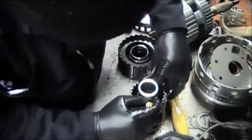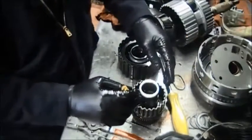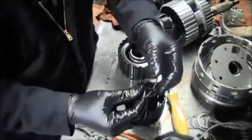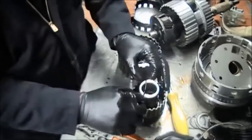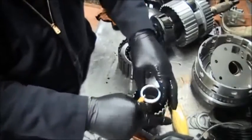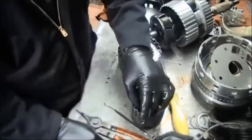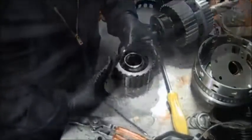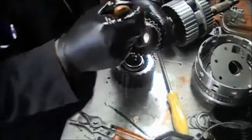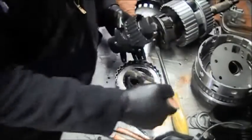This transmission had only about 80-some thousand miles, which is why this is just a repair. Make sure you lubricate those O-rings and the part that is going inside the K3 drum — and this is the K3 drum.